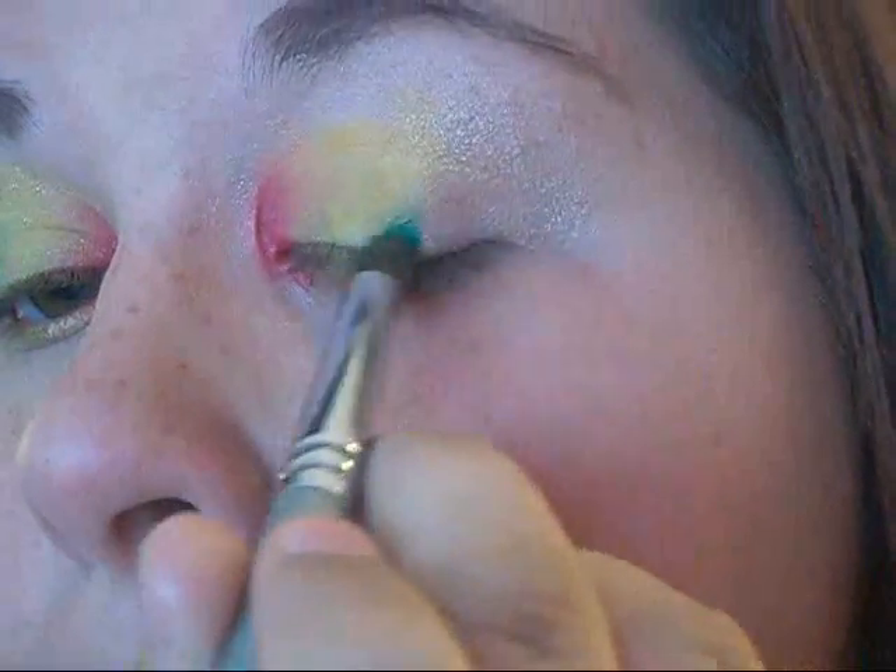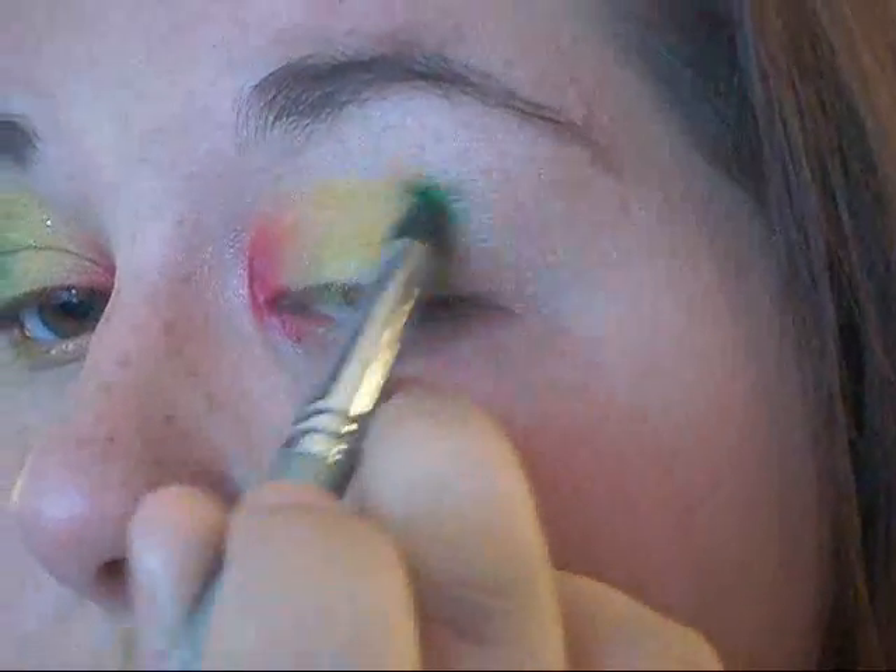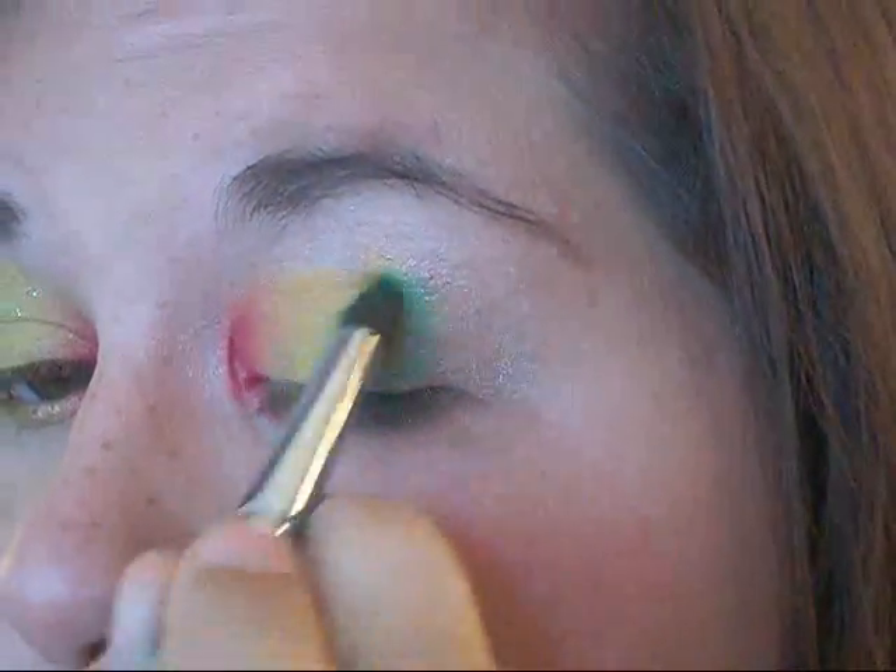Now I'm going into my Coastal Sun 38 palette and taking that green and putting it right beside the yellow, blending it out a little bit, and extending it a little bit above my crease.